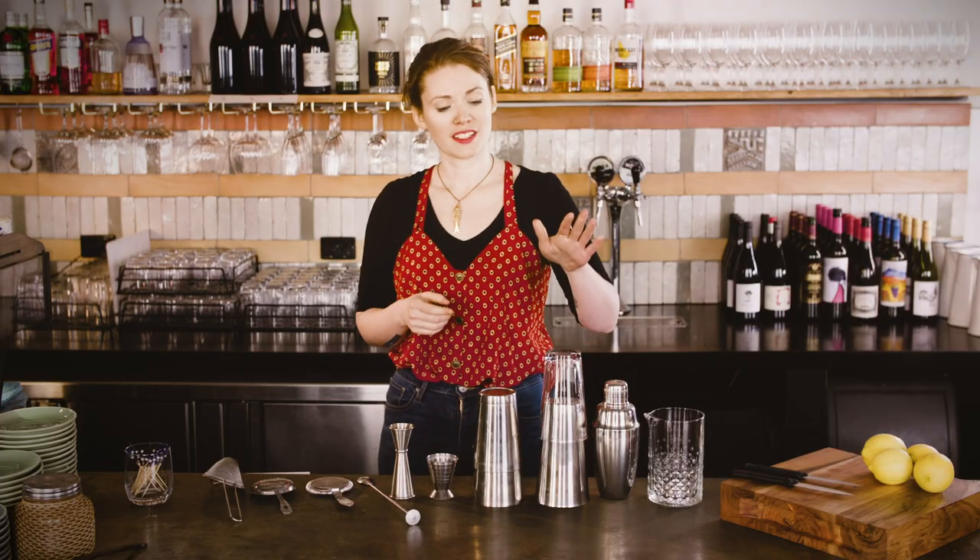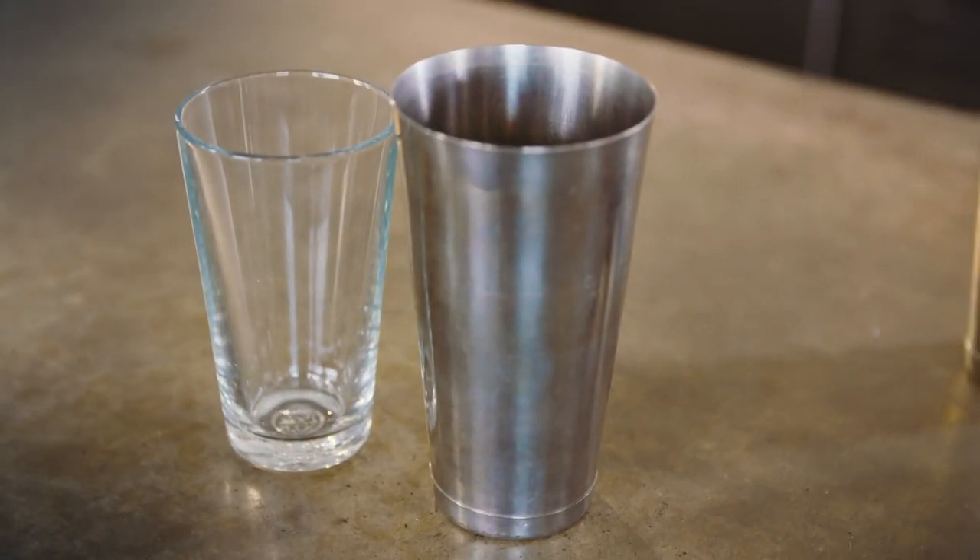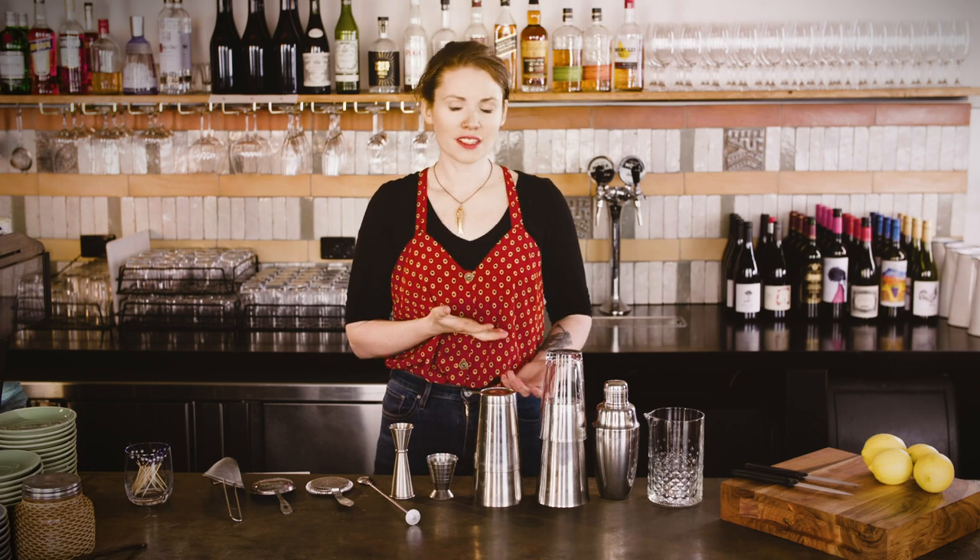Your other option for a Boston shaker is where half of it is glass. Obviously with that one you can see what's being built in there, but they are much heavier and you can break them, so most bars have switched to tin on tin these days.